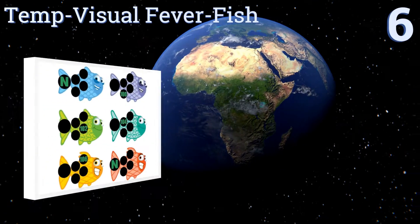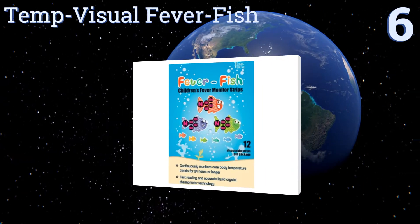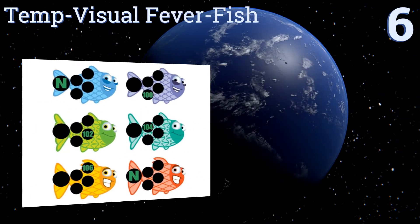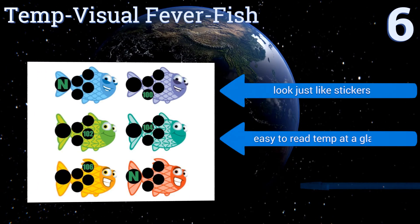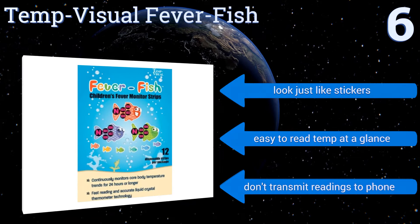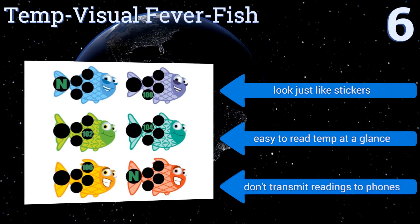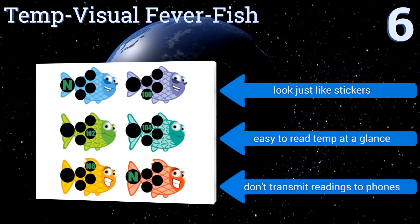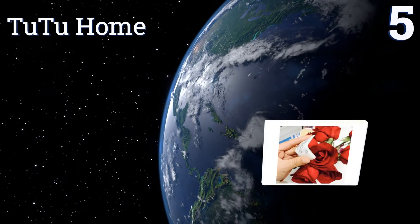Starting off our list at number six, the Temp Visual Fever Fish are a good low-cost option that are best used in conjunction with a clinical grade thermometer. As they measure in two-degree increments, they allow you to keep abreast of any large temperature fluctuations between more accurate readings. They look just like stickers and it's easy to read the temperature at a glance. However, they don't transmit readings to phones.